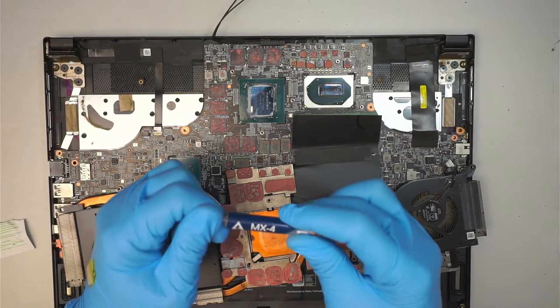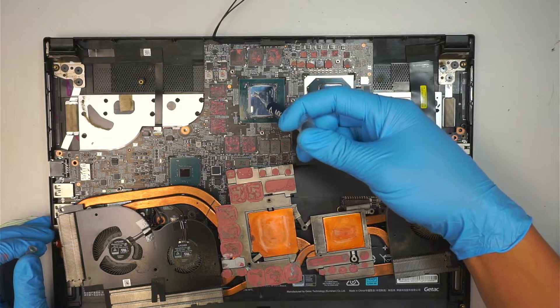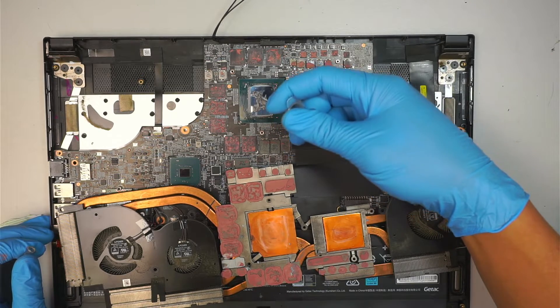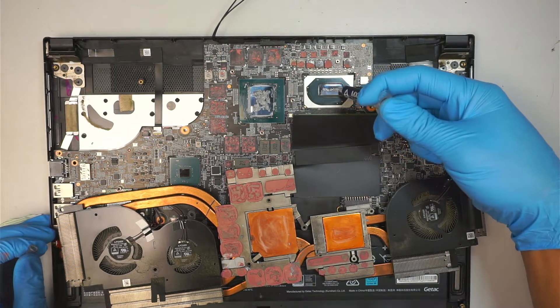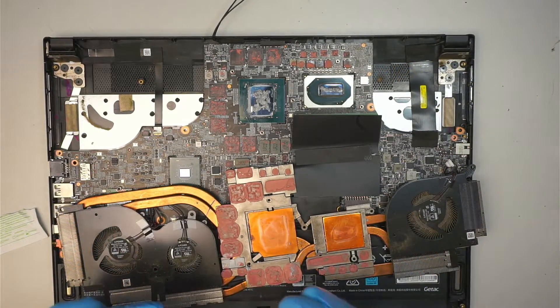Once you're done with that, the next step is to get your new thermal paste. I like to make a little X across the GPU, then just dabble a little bit so it will spread around. That should be plentiful enough.